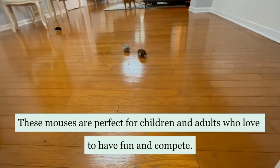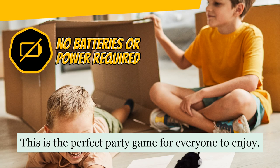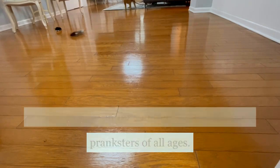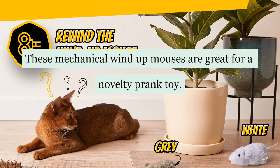These mouses are perfect for children and adults who love to have fun and compete. This is the perfect party game for everyone to enjoy. It's also a great gift for children, kids, adults, and pranksters of all ages. These mechanical wind-up mouses are great for a novelty prank toy.